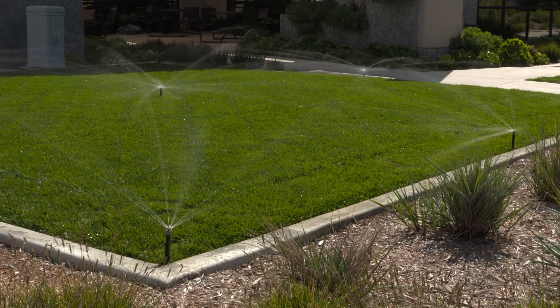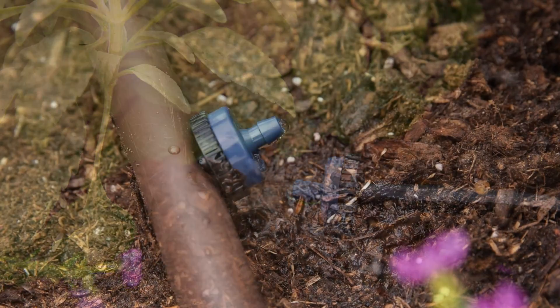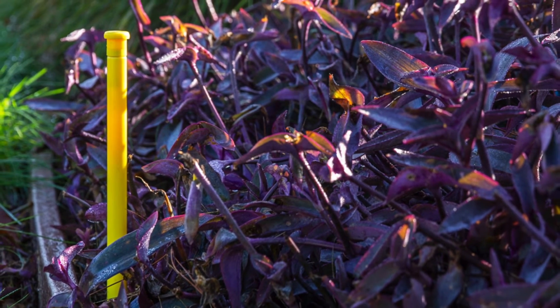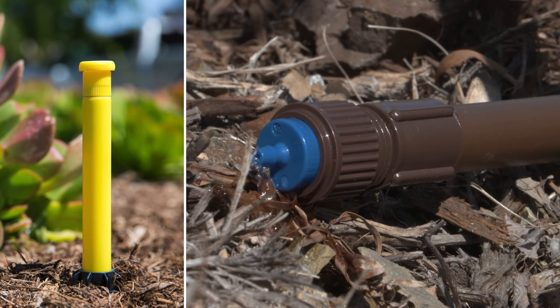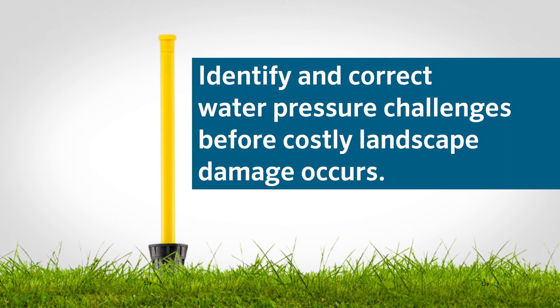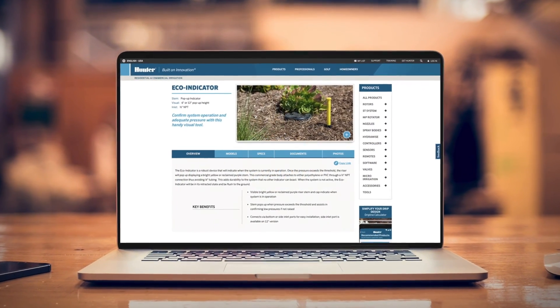The Eco Indicator is also compatible with rigid PVC systems and any PE tubing or drip line, both traditional and subsurface, with appropriate connections. The brightly colored stem stands out in any environment, confirming from a distance that the system is working as intended. It is a simple yet powerful addition to both at-grade and subsurface micro irrigation systems, helping identify and correct water pressure challenges before costly landscape damage occurs. Learn more about the Eco Indicator at hunterindustries.com.